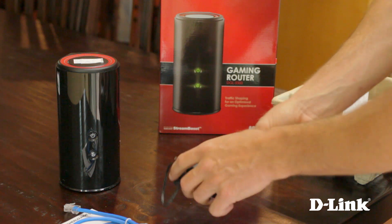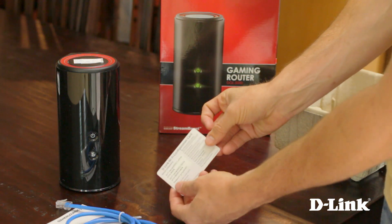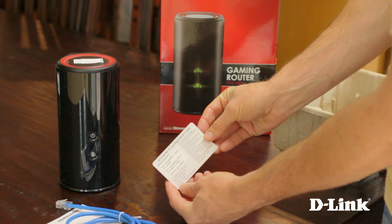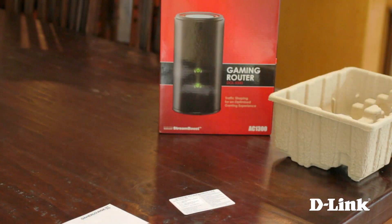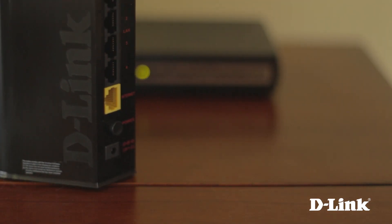You also have a standard ethernet cable, a power adapter, and a handy WiFi configuration card, also with the wireless SSID name and network key on it. Now grab the router and cables and head over to your broadband modem.